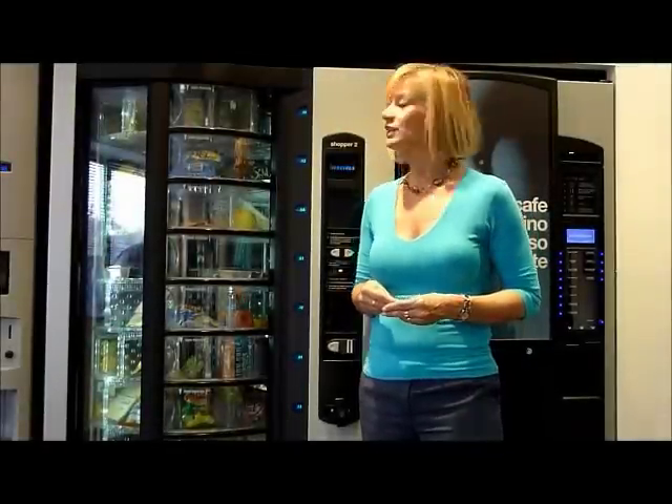Welcome to the Snacktime Shopper 2 vending machine. This vending machine vends fresh food only and is available on the lease or purchase option for sell full only.